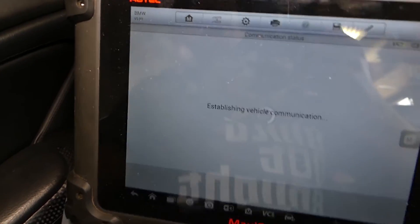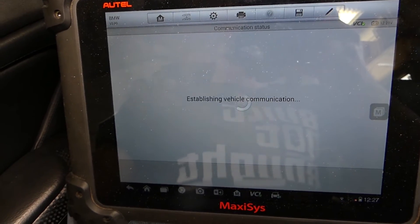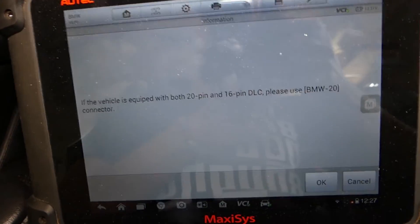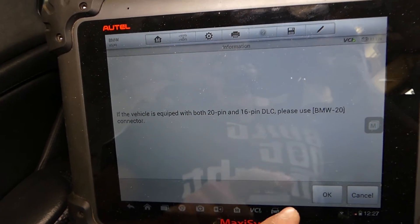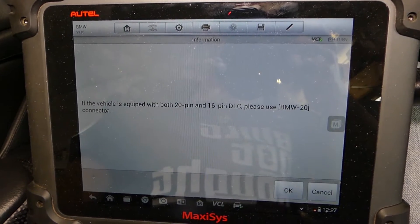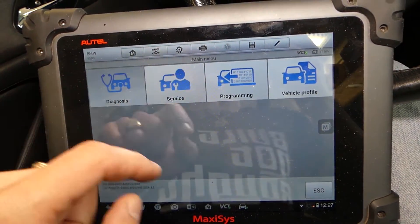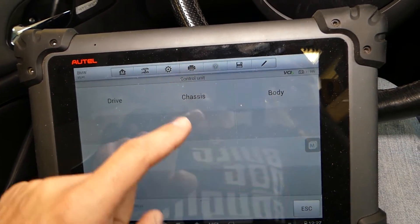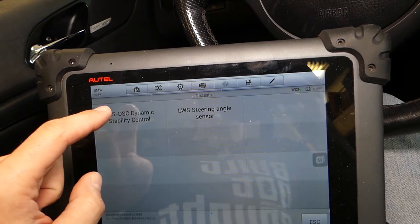Now we're just waiting for communication. If you have an older BMW, you may have the 20-pin diagnostic connector. All that comes with the tool — all the different connectors are in the case, so you have everything if you need it. We click Diagnostics, then Control Unit. The brake system is part of the chassis, so we click ABS-DSC.